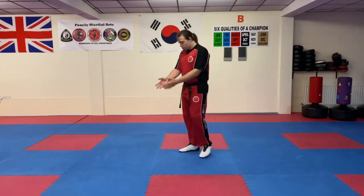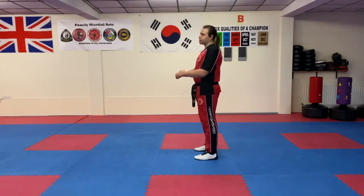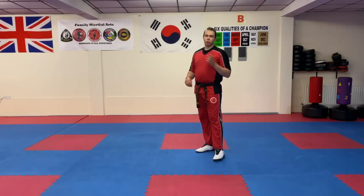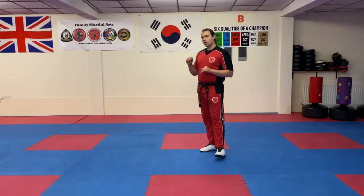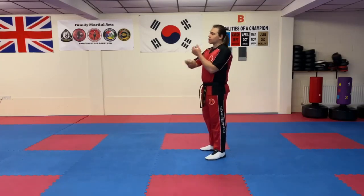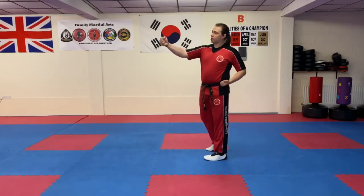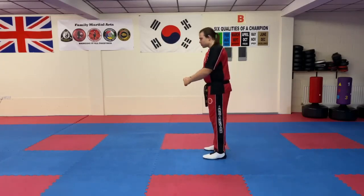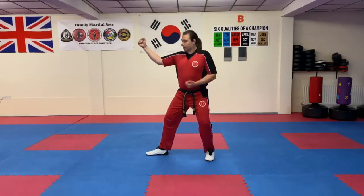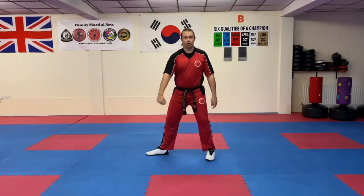The first move is a back fist in an L stance. Back fist is interchangeable from your chamber depending on your position before you do it. From the ready position, I'm going to do a backs of wrist action — backs of wrist, hand on the outside flicks across. Chamber, L stance, back fist — temple height, elbow pointing down, using the index and middle finger knuckles.